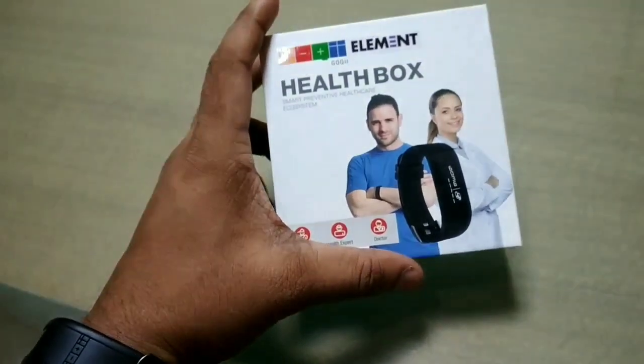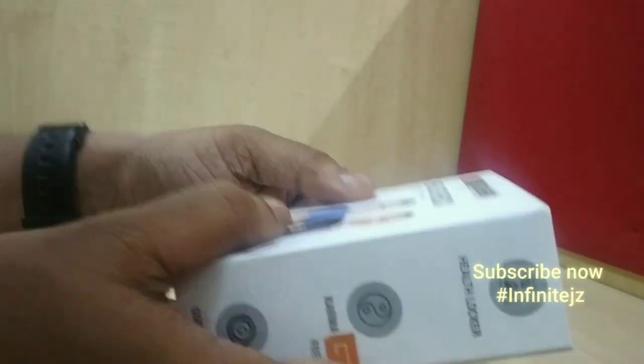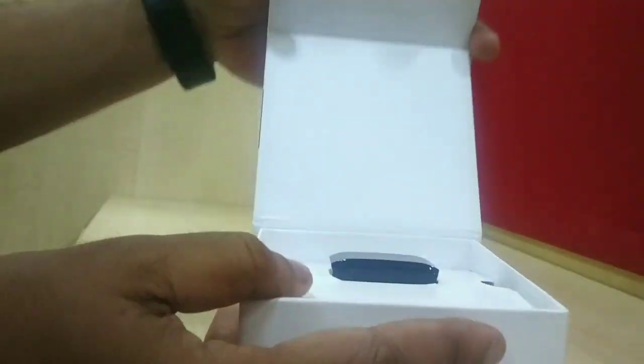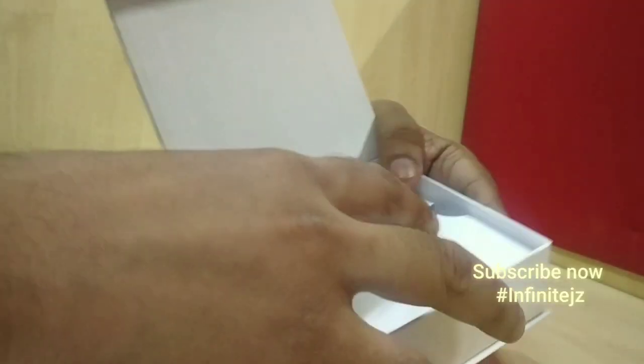So let us quickly move towards unboxing the device itself. When you open the box, the first thing you will see is your tracker. The first feeling is very amazing because it is a very shiny product, and it has a very good way of packaging.